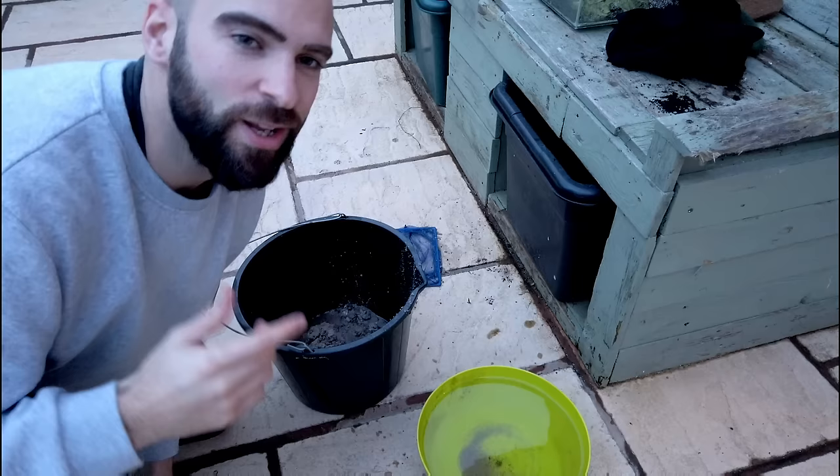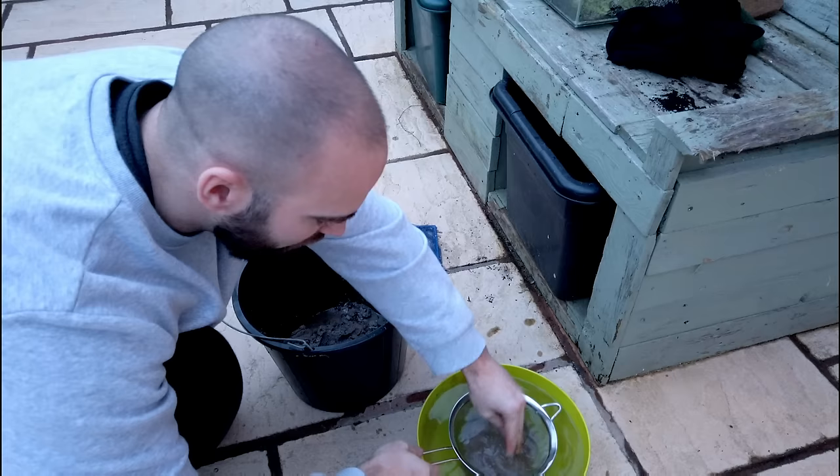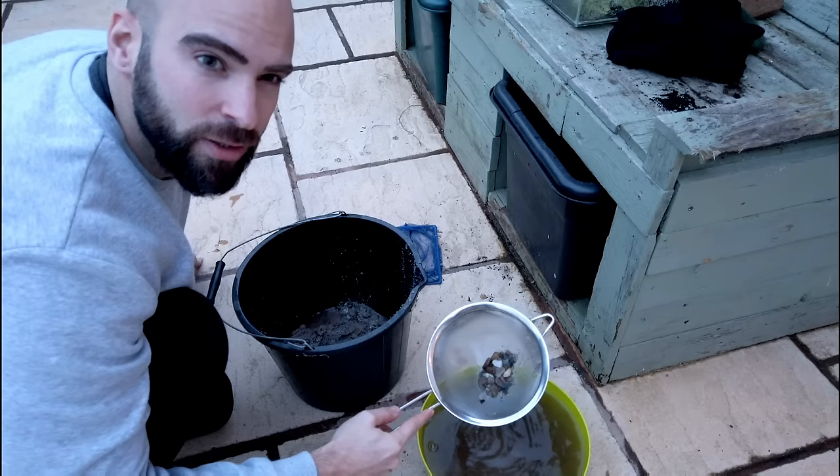Remember that substrate we saved from the other aquascape? It's time to clean that up and put it in as a nice base. To clean your gravel you just need a bit of water and a sieve — one of those 'don't tell the wife' moments. Put the sieve in the water and chuck the gravel in, swish it around, and there you go — all your gravel cleaned. Just do that until you've got enough.